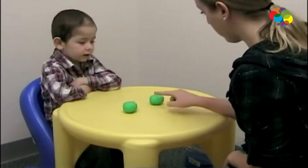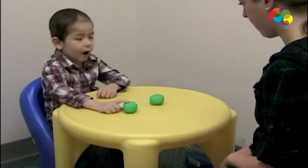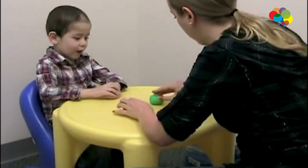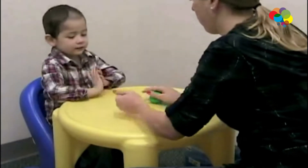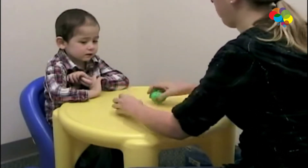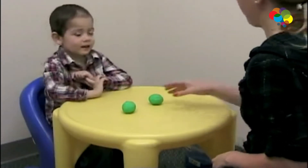Does this ball have more Play-Doh, does this ball have more Play-Doh, or are they the same? That one has more Play-Doh. Let's try and make them the same — make them into two of the same size. What about now? They're the same.